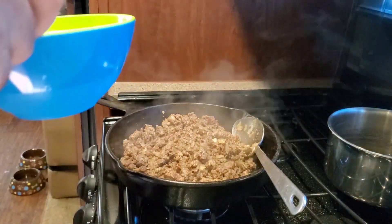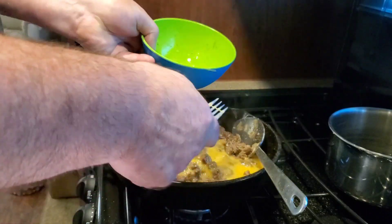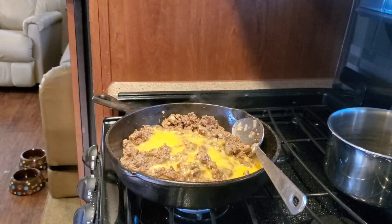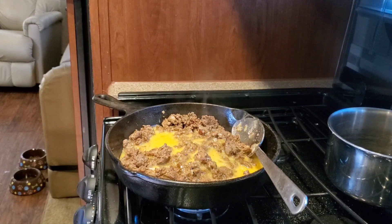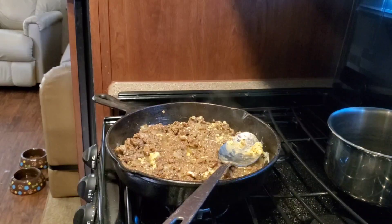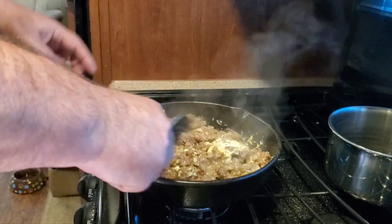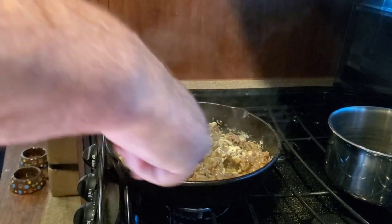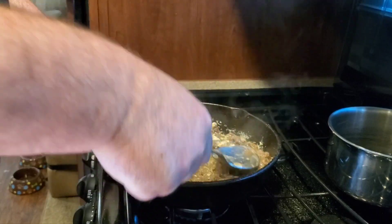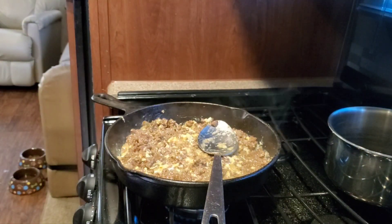We have a little separation of our eggs so we're going to re-whisk them and put them in there. Sometimes they get a little sloppy. The beef's already hot so it's kind of cooking the eggs. Cook them slow — low to medium heat at the most.